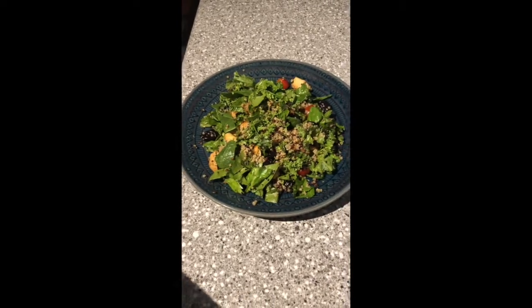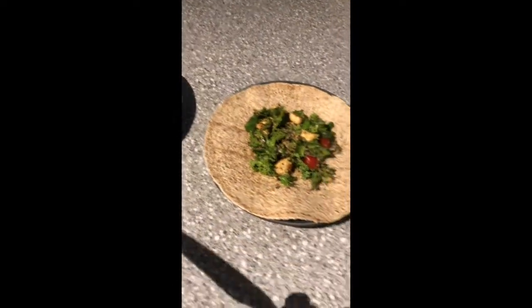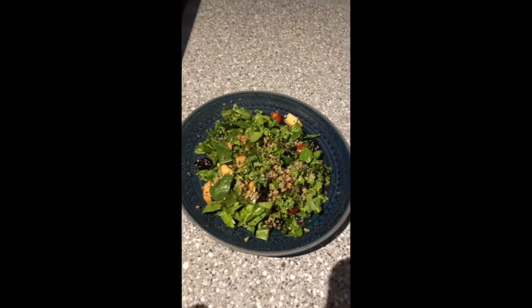I have it made two ways — as you can see I have it plated so we can eat it as a salad, or one of my favorites is we wrap it in an Ezekiel wrap and eat it kind of like a sandwich or a wrap. The ingredients consist of some spinach and kale.